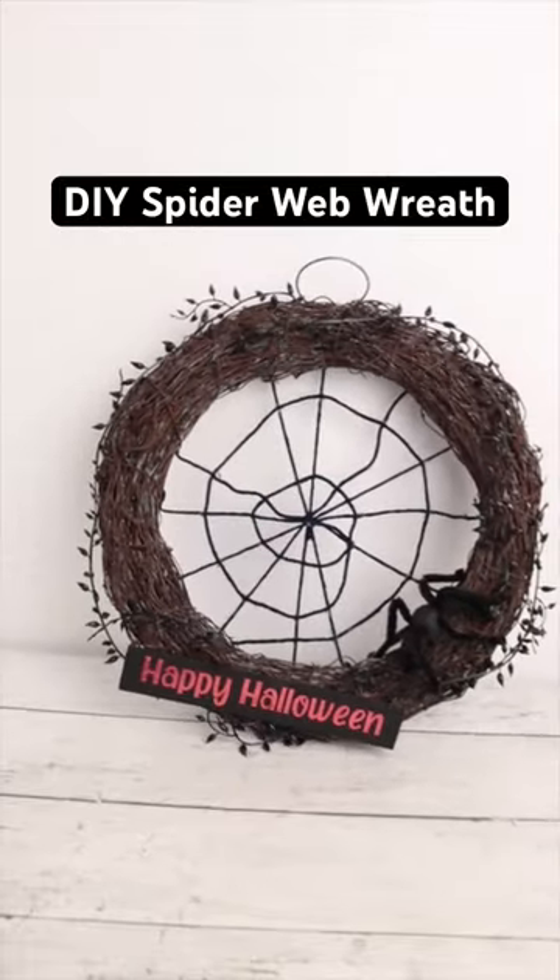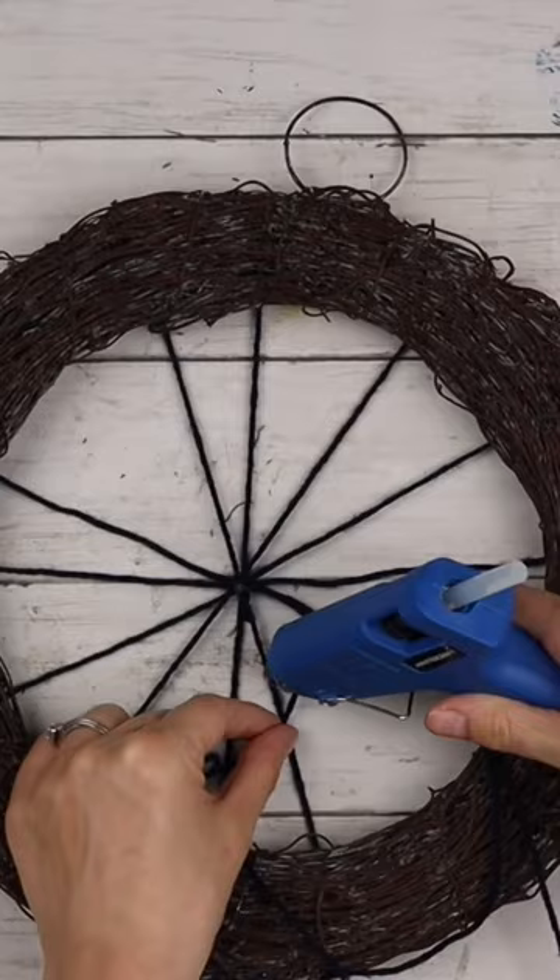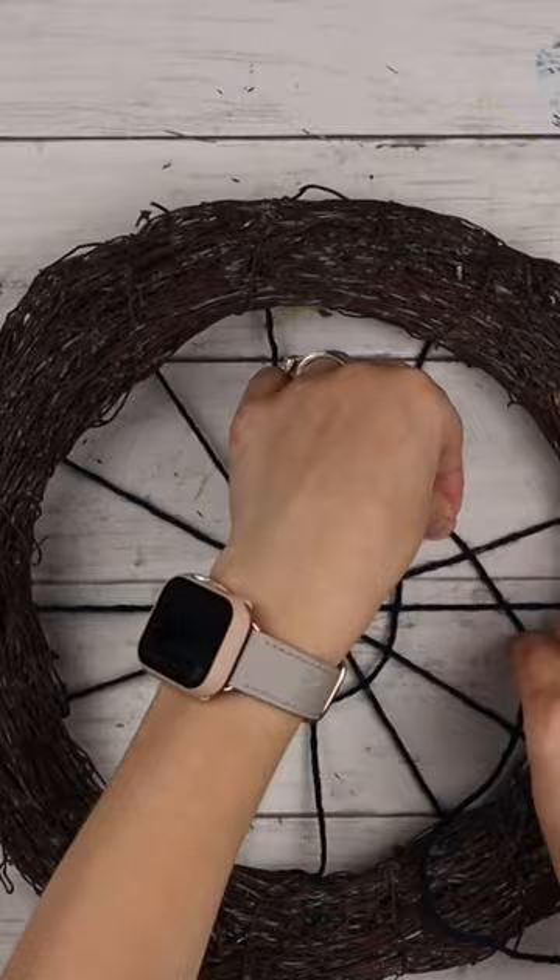You are going to want to make this spooky spider web wreath this Halloween. Start by making the web by crisscrossing yarn across the wreath, then gluing a long piece of yarn around in circles. Add some spooky garland pieces.